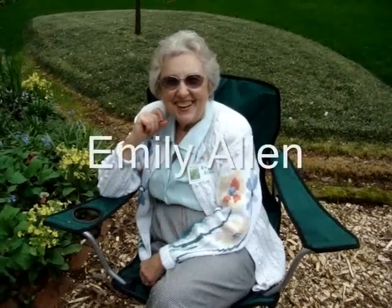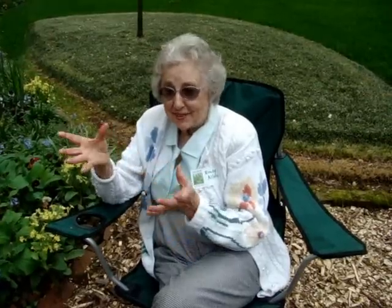How does it feel to have a whole bunch of visitors in the garden? You know, I thought about that and what I have done to create this.